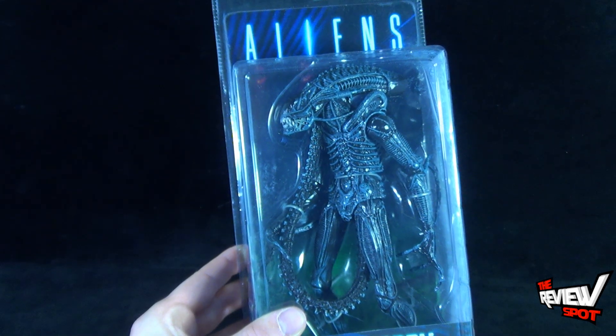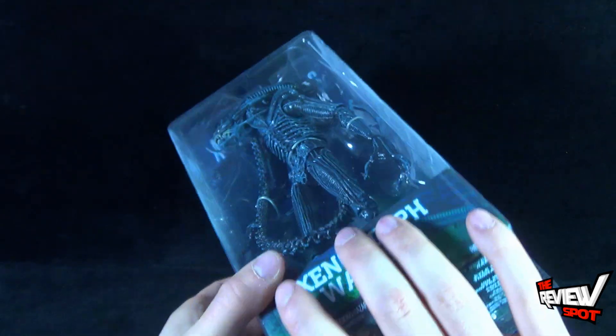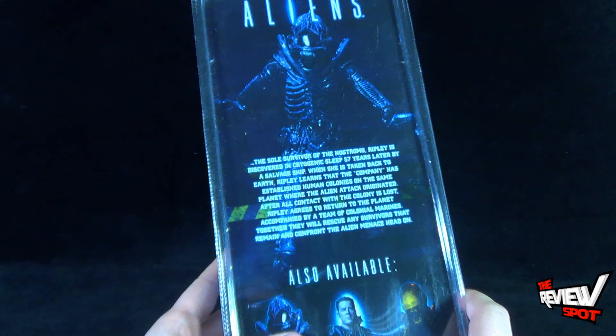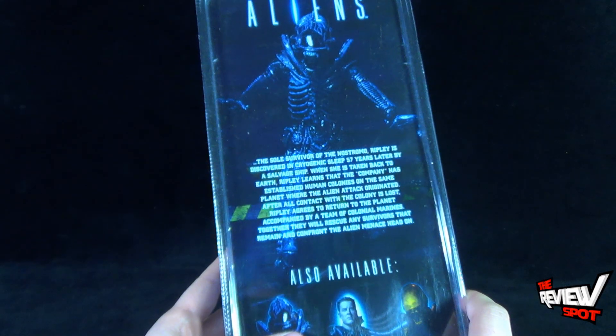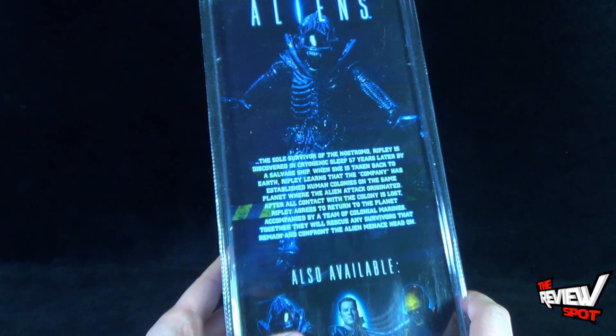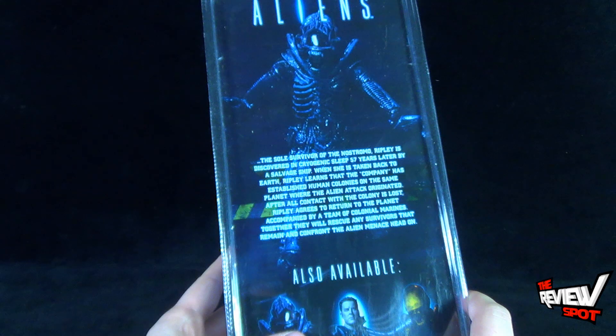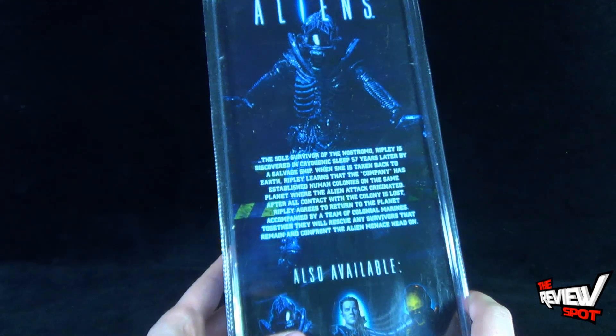Ages 17 and up is the warning down below, also indicating the choking hazard. Small parts not for children under three years of age. Spinning around the back of the package, it says the sole survivor of the Nostromo. Ripley is discovered in cryogenic sleep 57 years later by a salvaged ship. When she is taken back to Earth, Ripley learns that the company has established human colonies on the same planet where the alien attack originated. After all contact with the colony is lost, Ripley agrees to return to the planet, accompanied by a team of colonial marines. Together they will rescue any survivors that remain and confront the alien menace head-on.